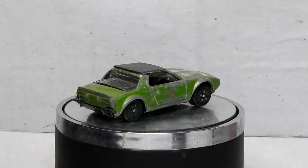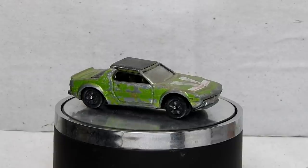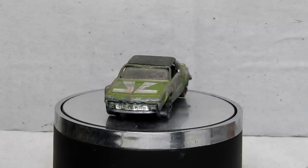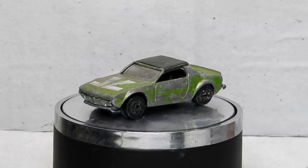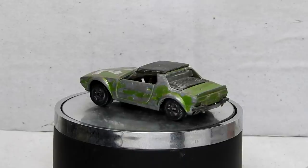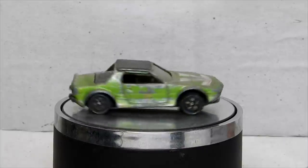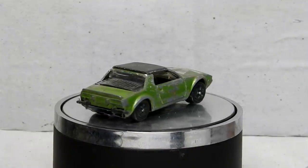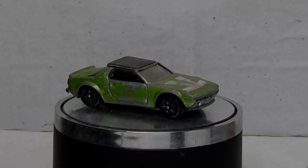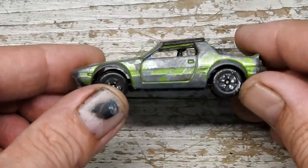Hi, I'm Danny and these are my Diecast Disasters. In this video I'm going to be restoring and customizing a little Playart Fiat X19. These were produced by Playart around 1980 — it's a bit hard to find exact info on it. Fiat produced the real car from 1972 until 1982. These were a very affordable mid-engine sports car, around three to four thousand pounds or ten to eleven thousand dollars US.